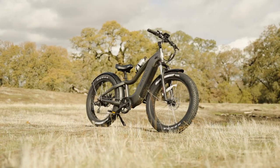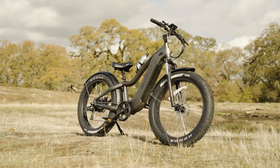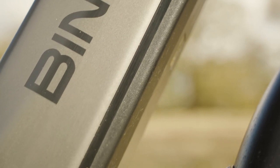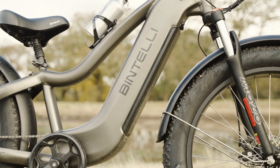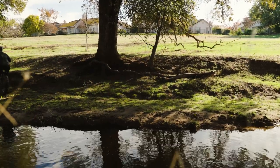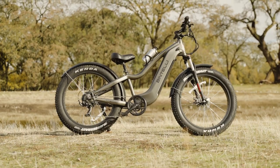With top speeds of 30 miles per hour, you could even keep up with traffic in a lot of areas. The Tremor ships with a 48 volt 15 amp hour battery, or about 720 watt hours. At that capacity, you're looking to get anywhere between 30 to 40 miles per charge. Bintelli doesn't claim anything different — they're very upfront with their range estimates, and as a reviewer, it's nice to see companies with more transparency about the features of their bikes.